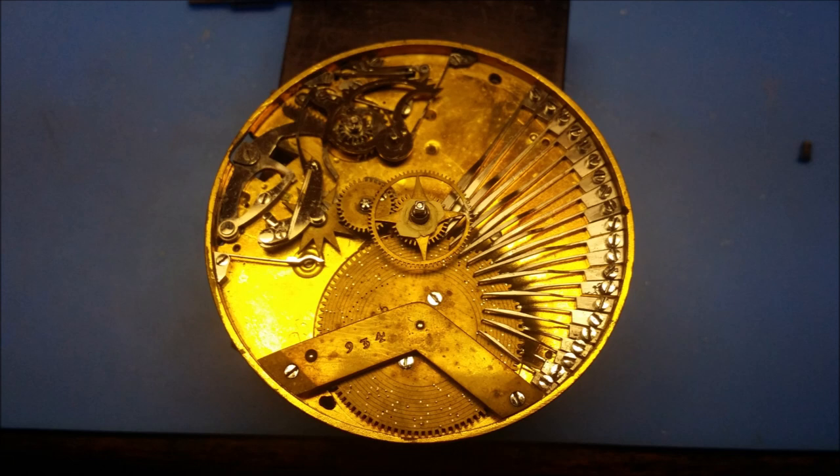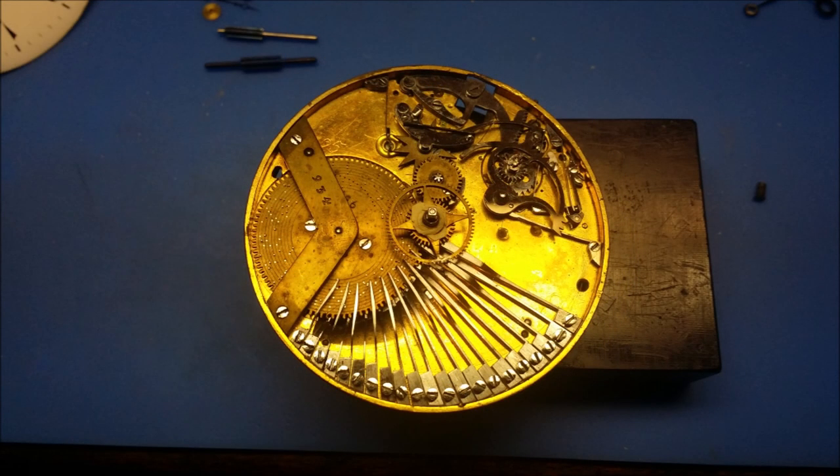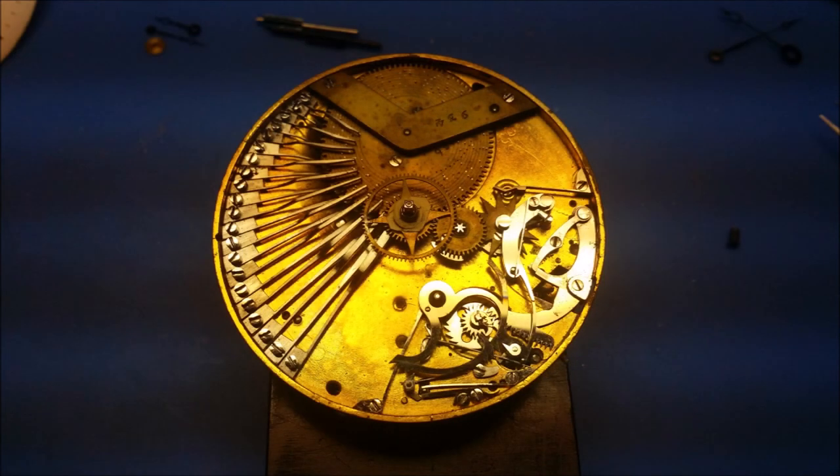This is a pocket watch that is equipped with a cylinder escapement and has not just the time function and the music function, but also has a quarter repeater as well.